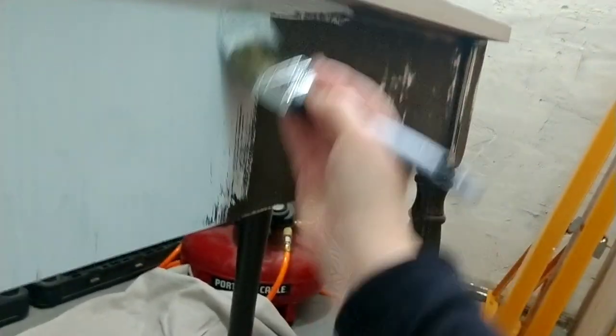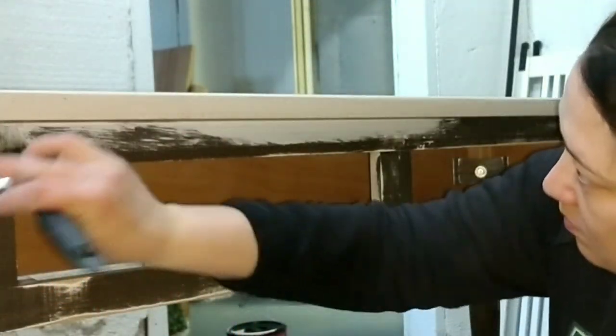For the base of the table, I used a really light gray color and I did two coats.